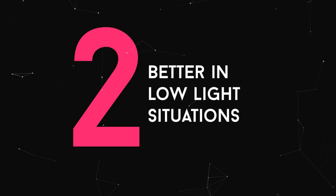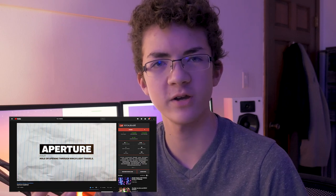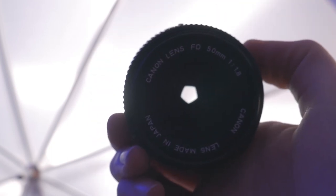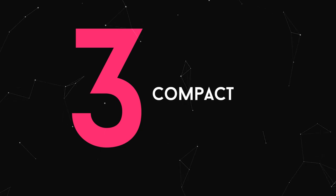Second reason why I like the nifty 50 is because it's better for darker shots. Since this lens has a bigger aperture — my friend Rory did a video on aperture that really explains how it works if you're curious — the lens can let more light in. That makes it better for darker situations, night shots, or whenever you have a darker setting, so you're able to get a brighter shot.